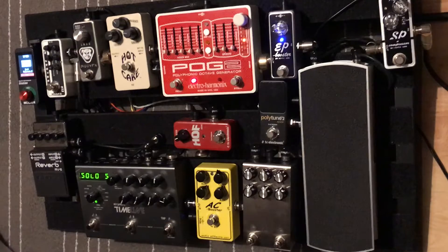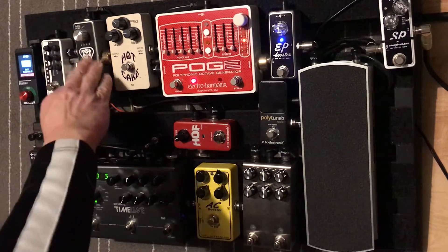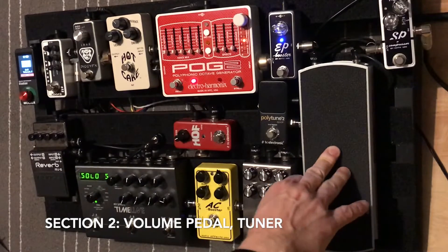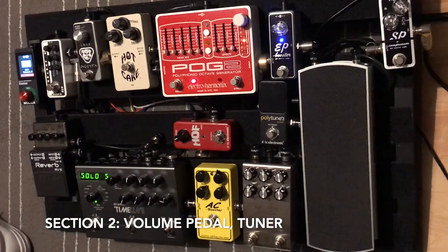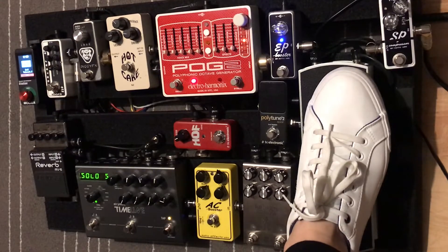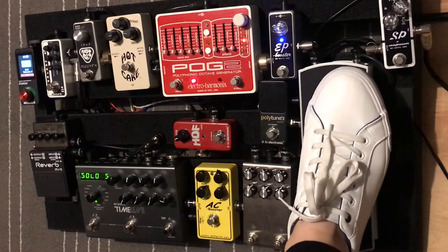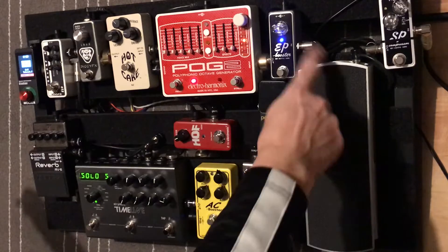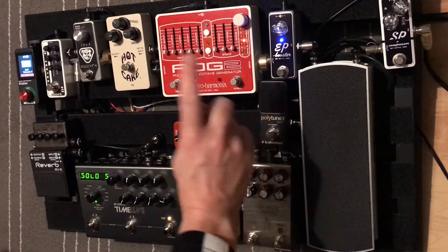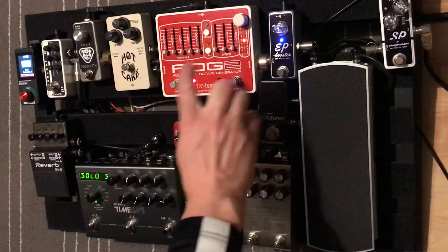Going on from that point, we jump into the volume pedal. I'm just using the Ernie Ball VP volume pedal, and it's got the out to the Polytune 2 that I'm using as my tuner.